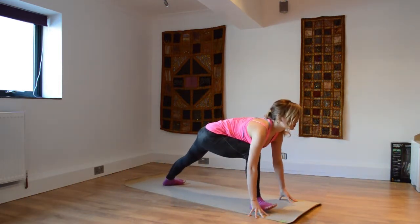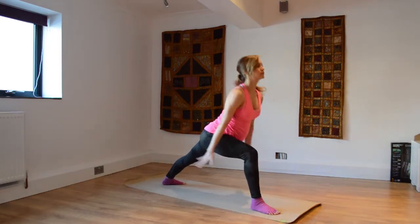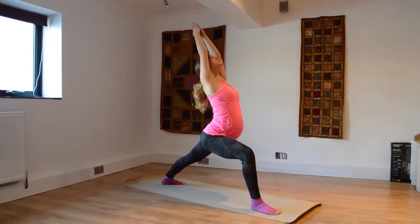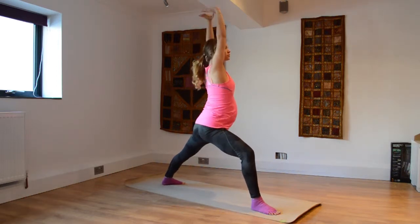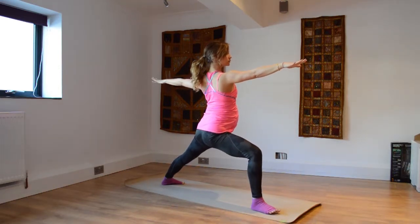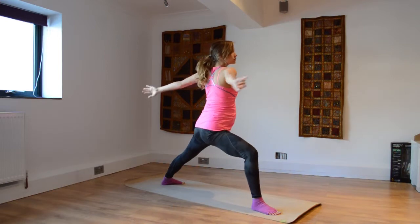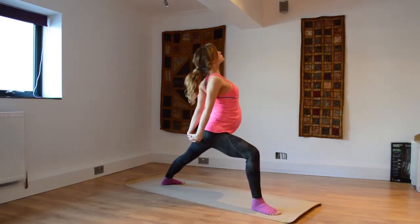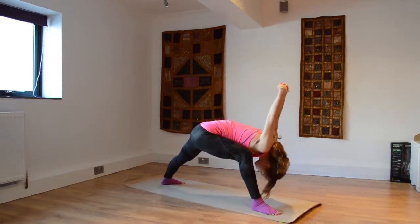Slowly bend into that front knee, looking forward. Pivot the back heel down, press into the little toes at the back — warrior one, shoulders facing the front here. Bend into that front knee, making those little adjustments on yourself, opening up the hips and the shoulders — warrior two, same hand, same leg forward, so that'll be on your right hand side. Inner thigh rolling outwards, let's open up these shoulders, open up the chest, interlace.